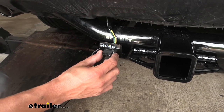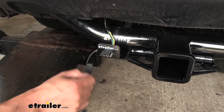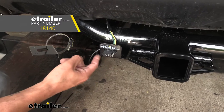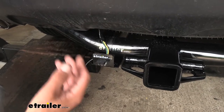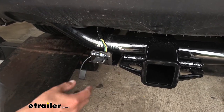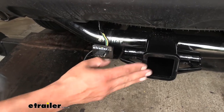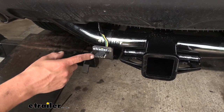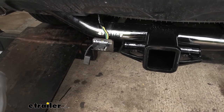One thing I do want to mention about our wiring is that it does not come with the brackets to mount it up. Here we're using a four-pole bracket as well as a short no-drill bracket because we didn't have any spots on our hitch. I always suggest mounting it not only because it gives it a cleaner look and it's ready for us when we want to tow, but it's also going to help protect the wire from dragging.